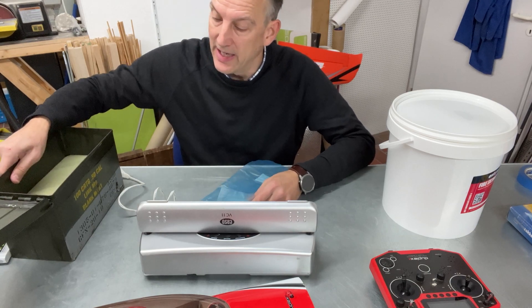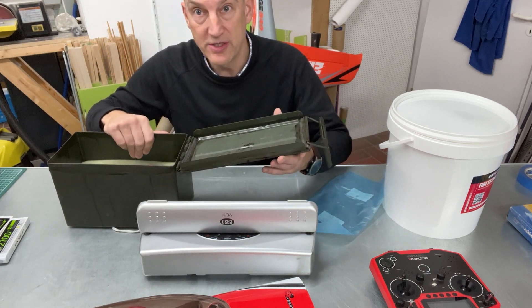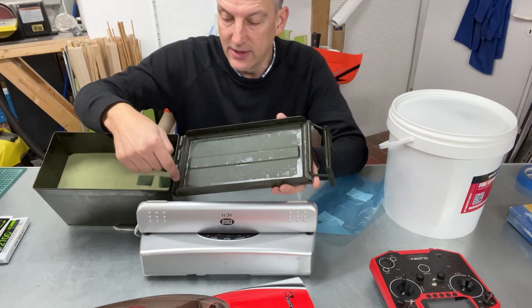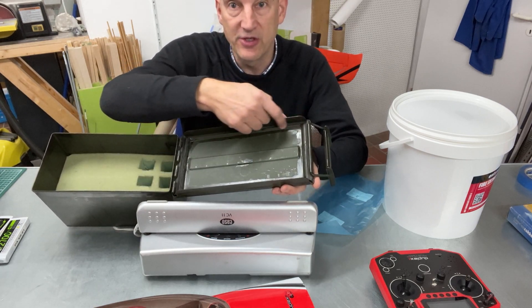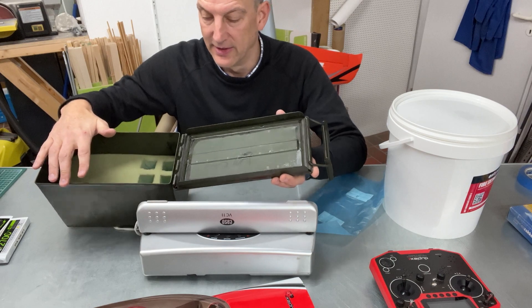I'll put one bag in the bottom of this box, put the lipos on top, and another bag on top of the lipos. To make it safe for the gases to escape when a lipo is burning, I've removed the rubber seal from parts of the lid. I've removed this part of the seal and this part, because it needs the little rubber part here and there to close properly. So that's what I'm going to do now.